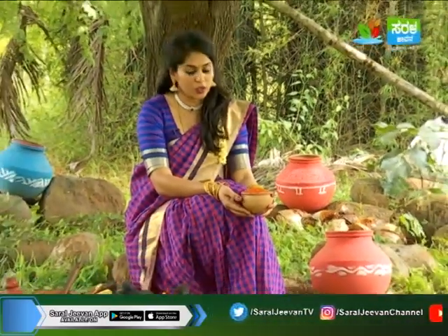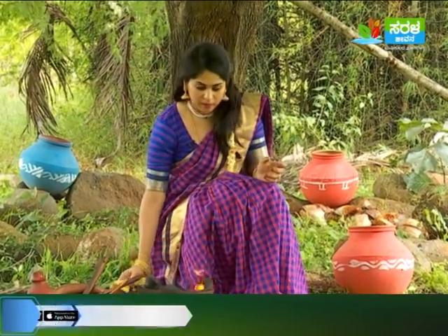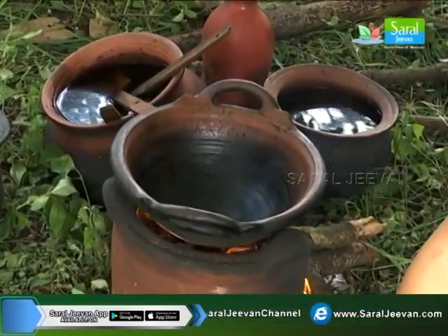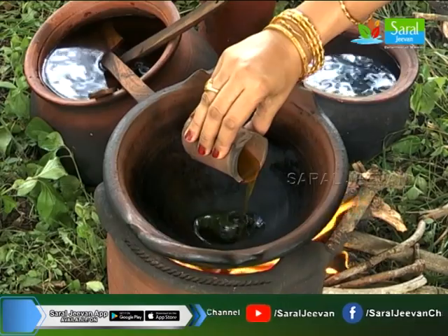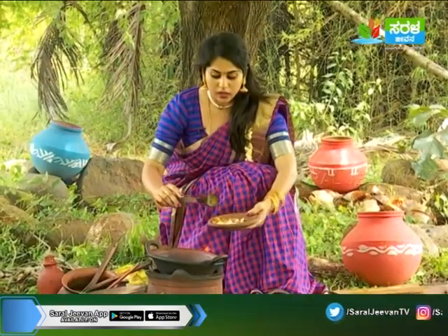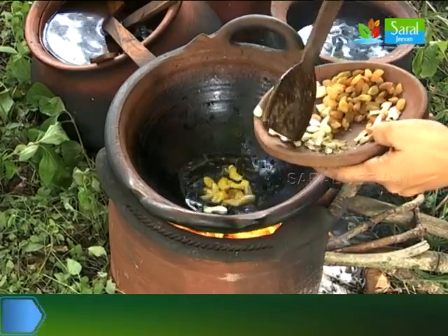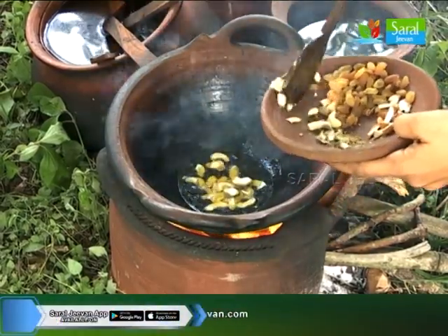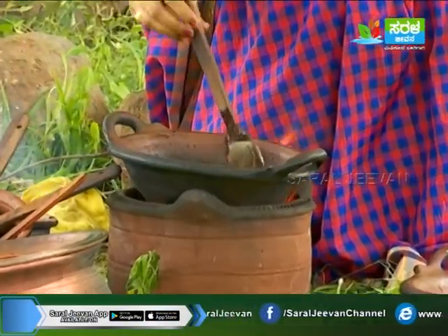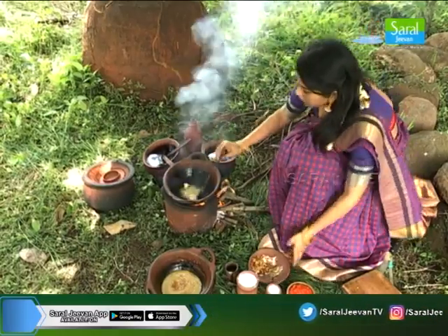Now, the papaya and tengen are ready. Let's put it in the pot. Add the base in the flavor of the taste.